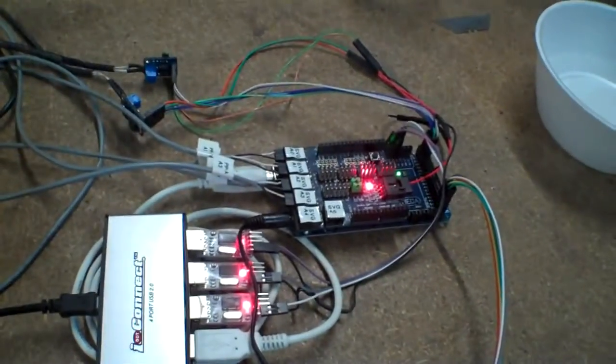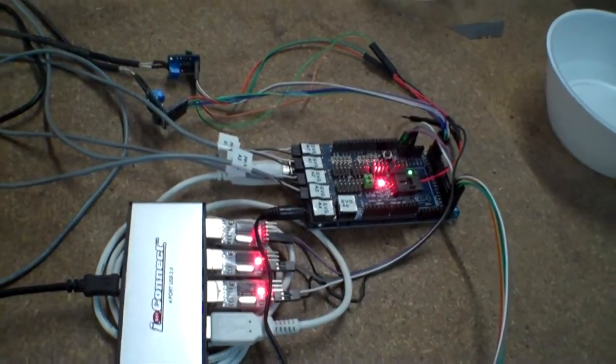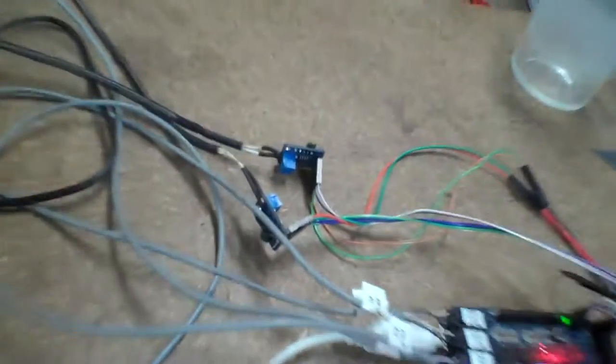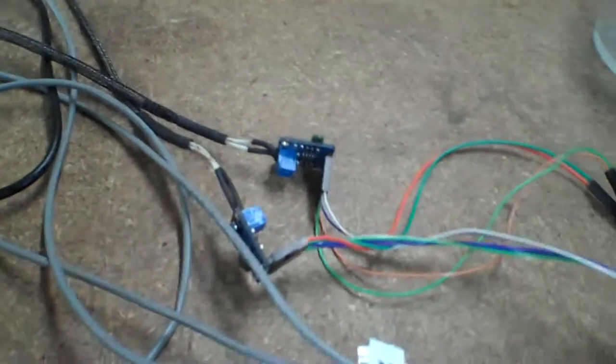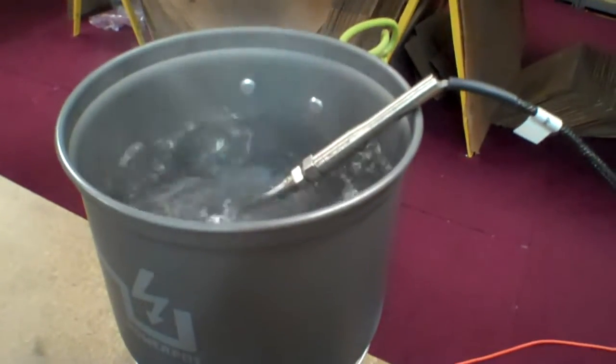I've got some high precision current shunts here. This unit is measuring the voltage and the current for both of these units, then calculating power and displaying that. Also over here are some Adafruit K-type thermocouple signal conditioners — those are digital, so they're hooked up to digital lines. They're connected to K-type thermocouple probes that are inserted in the water so that we can see when the water is boiling.